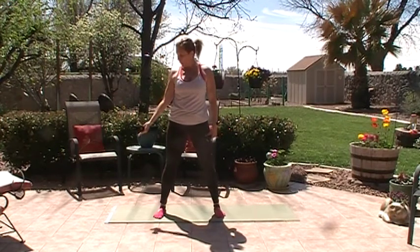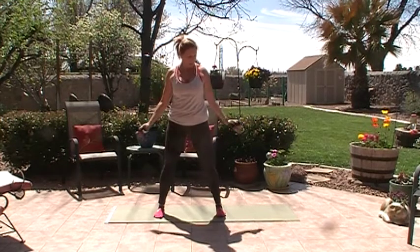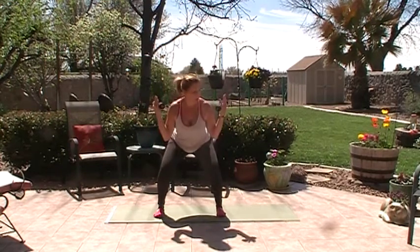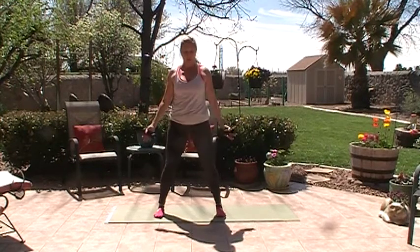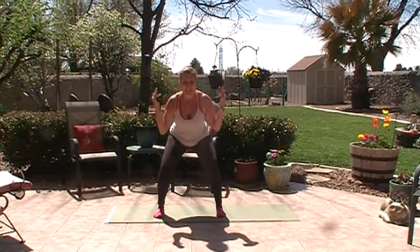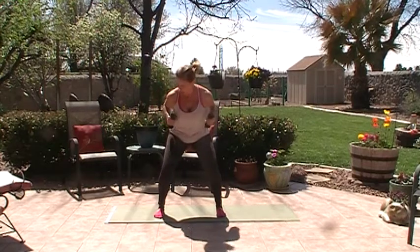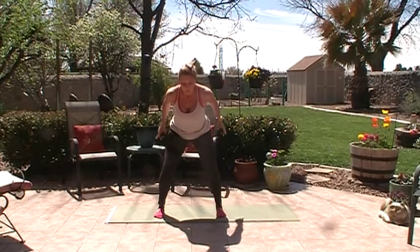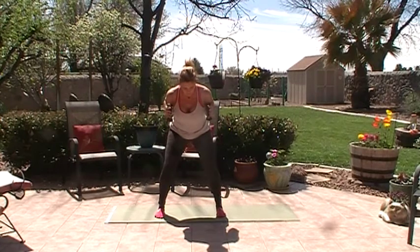Now take the arms palms up to the side and as you squat, bicep curl — sit back, squat: one, two, combining the squat with full upper body, three, four, five, six, seven — here come those hummingbirds — eight, nine, hold on ten. Now take the arms back, elbows high, and kick back those forearms: one, abs in, two, three, four, five, six, seven, eight, nine, ten. Shake out the legs.